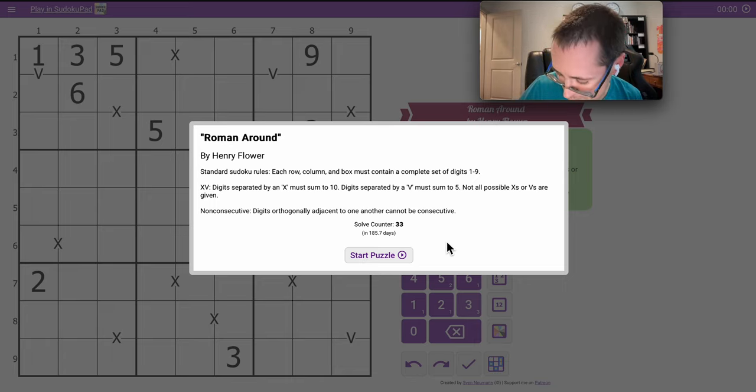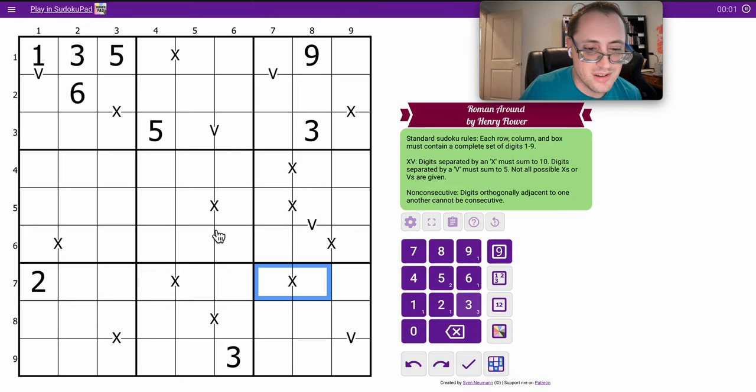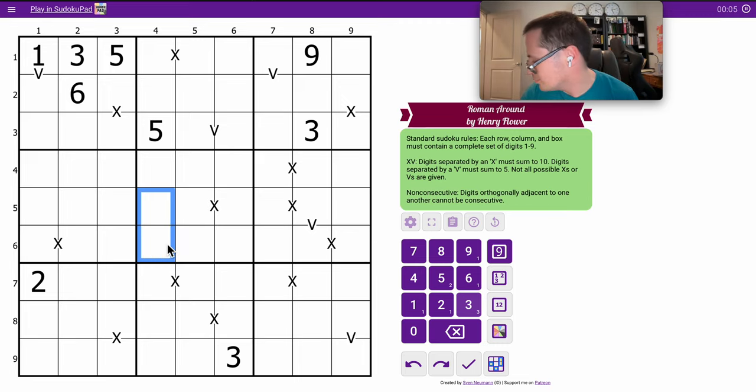Not all possibles are given. That means it's entirely possible for two cells that aren't separated by an X — those two could sum to either five or ten.